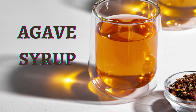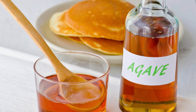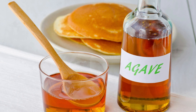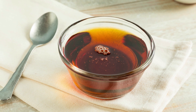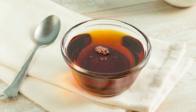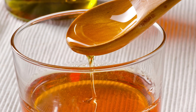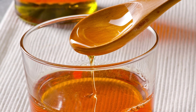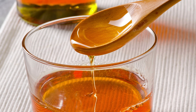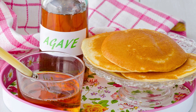Agave syrup, also known as agave nectar, is a sweetener derived from the sap of the agave plant. It is a popular alternative to traditional sweeteners like sugar and honey, and is often used in vegan and vegetarian cooking as it is plant-based. Agave syrup is about 1.5 times sweeter than sugar, so less is needed to achieve the same level of sweetness in a recipe. It has a mild, sweet flavor similar to honey but less floral. Agave syrup has a lower glycemic index than sugar, meaning it doesn't cause a rapid spike in blood sugar levels, making it popular for people with diabetes. It is also a source of natural fructose, a type of sugar found in fruits.